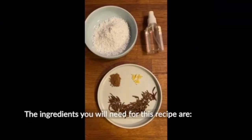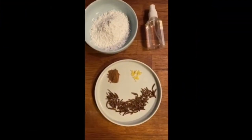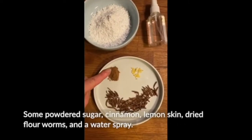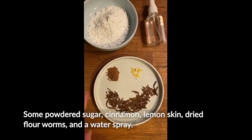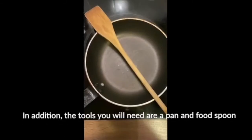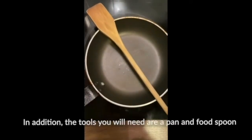The ingredients that you need for this recipe are some powdered sugar, cinnamon, lemon skin, flour worms dried, and a water spray. In addition, the tools you need are a pan and a food spoon.